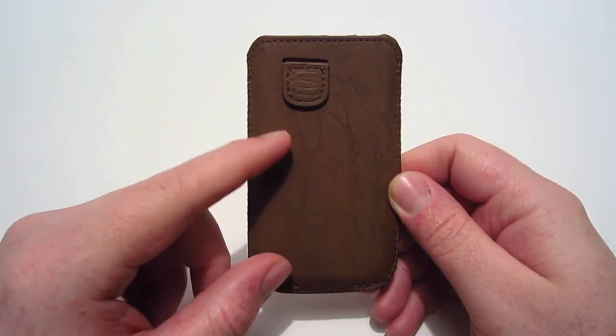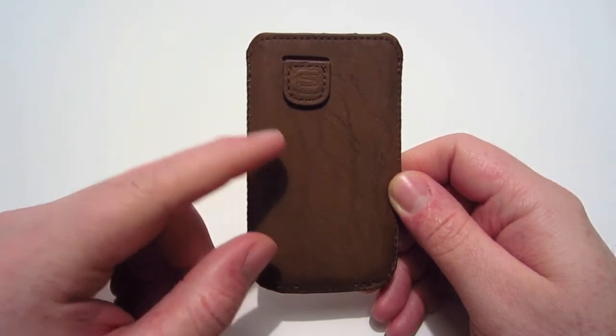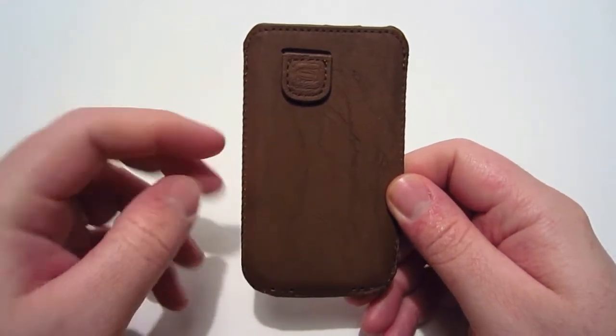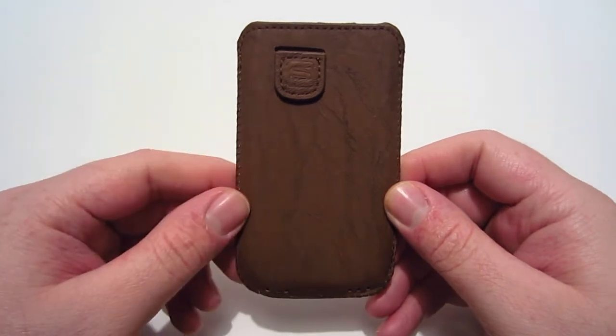Going over this case, as you can see it has this Distress Brown leather look to it. This case does come in other different colors, but this one is the brown version. As you can see it has these brown stitches all the way around the edges, which adds to the durability of this case.